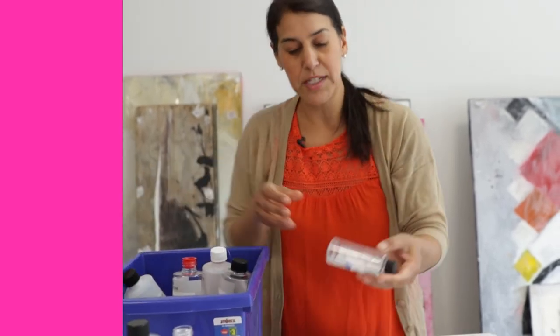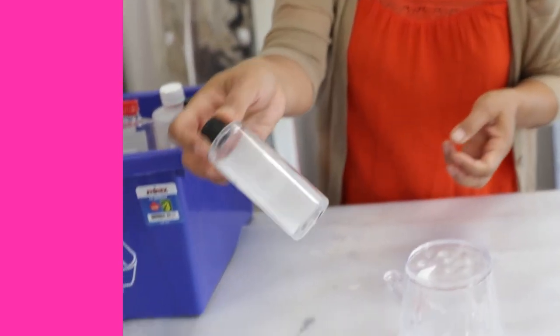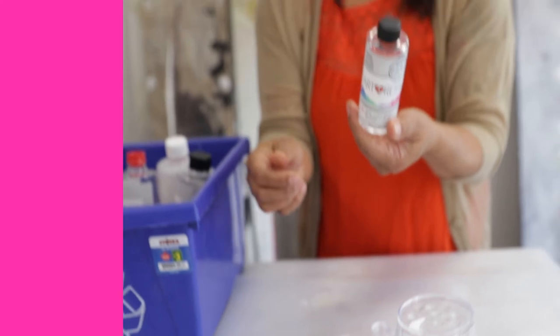And now if you have an empty bottle with just a very little bit left, this is actually fine to throw away. You can throw it out or you can put it in your recycling bin.